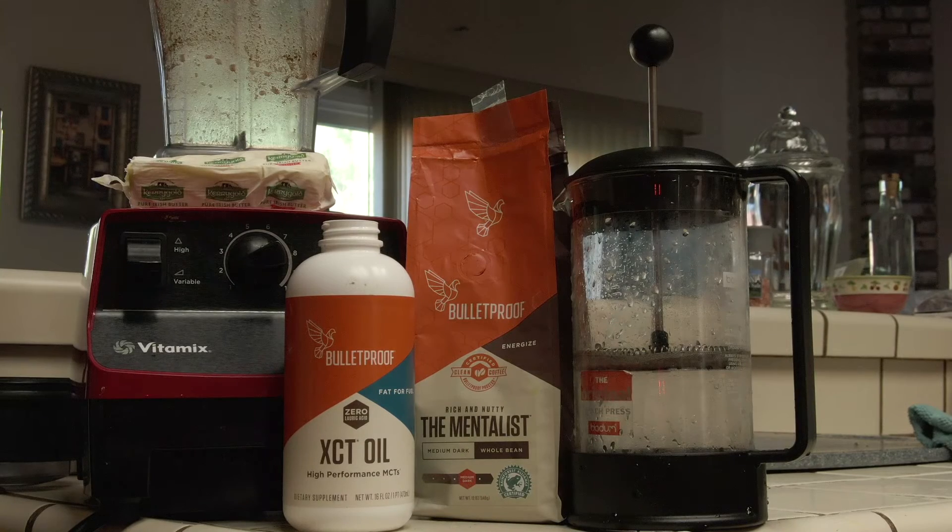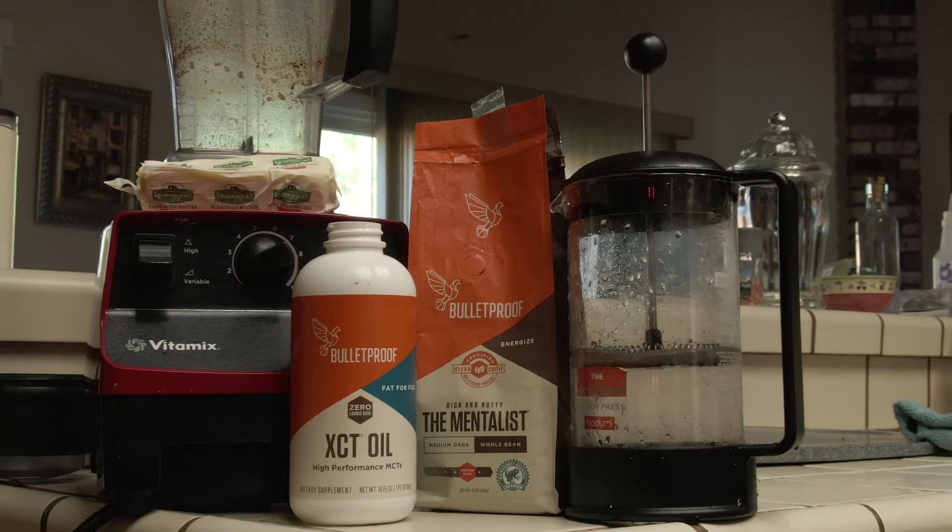And enjoy — that's it, guys! That's how you make your bulletproof coffee. Blast off! So we'll do a little recap of the essential items you're gonna need.